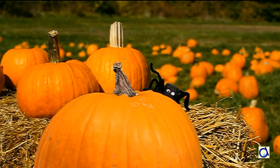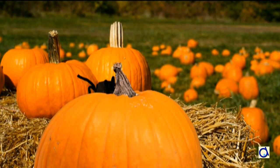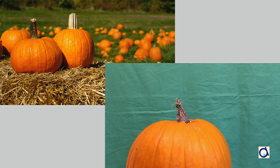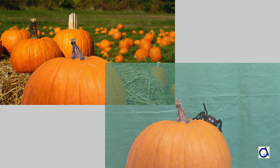Obviously, having a spider running around a pumpkin in front of a green screen is not as interesting as seeing a spider running around a pumpkin in front of a pumpkin patch. To create the illusion, I took a picture with a beautiful pumpkin patch. I superimposed my first picture with the pumpkin from which I removed the green screen. These two images together form the background of my video. Then I introduced one by one the pictures with the spider. From these pictures, I removed not only the green screen but also the pumpkin, so that the background remains stable throughout the animation.